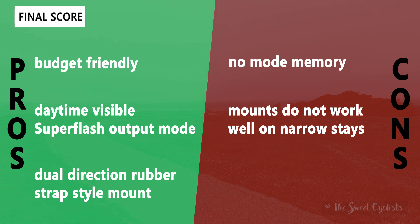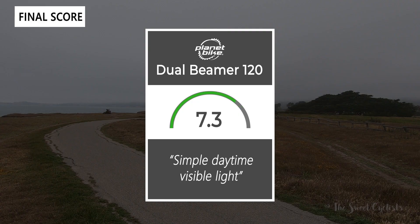Some cons for the light set: there's no mode memory, so you have to cycle between modes to get to off — you can't just do a long press, which can be a little bit annoying especially if you always want super flash. Also, the mounts don't work well on narrow seat stays or forks; they're better suited for round profiles like your handlebars or seat post. Taking everything into account, we'd give the light set an 8.5 out of 10. It's a nice affordable dual light set that's great for extra visibility.